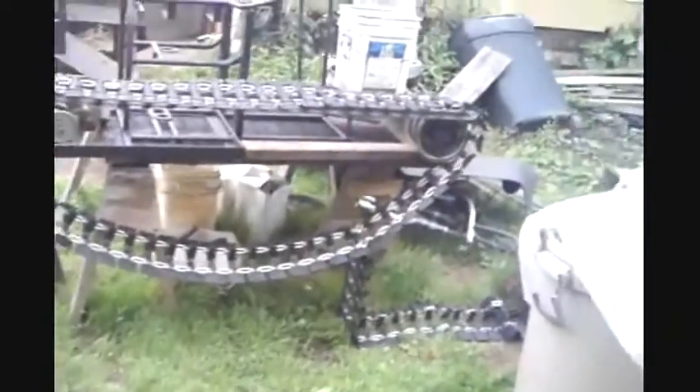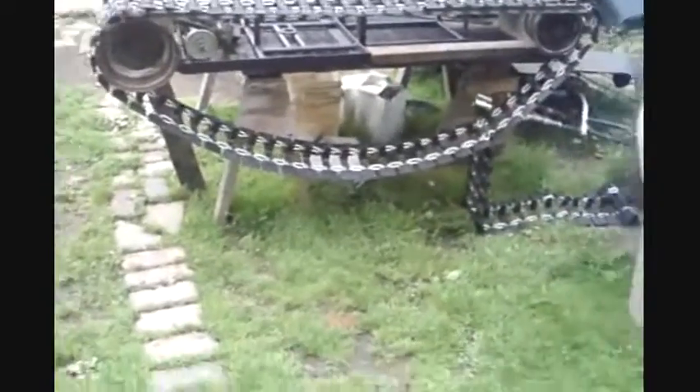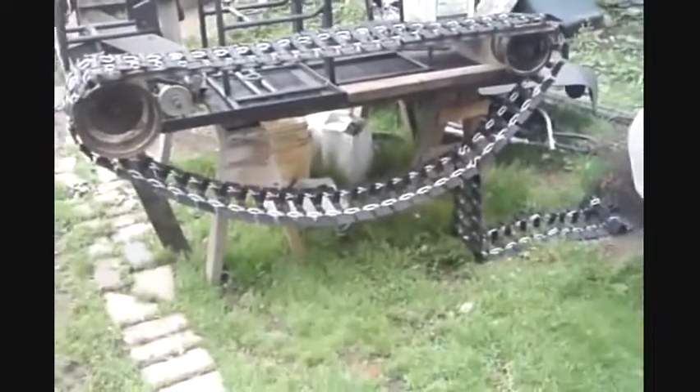I haven't weighed the track yet. I don't know how heavy — probably about 80, 90 pounds. But I'm not going to use all of it, so it will be lighter when I put it on there, because I'm not using all of it.